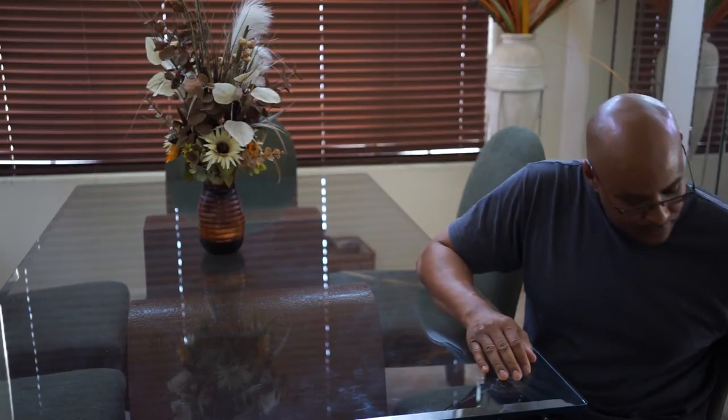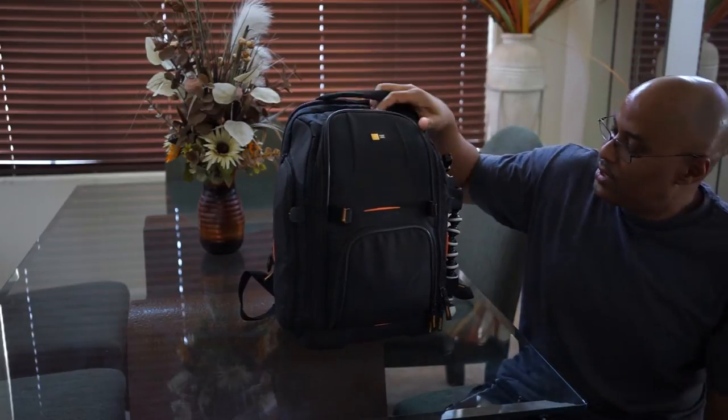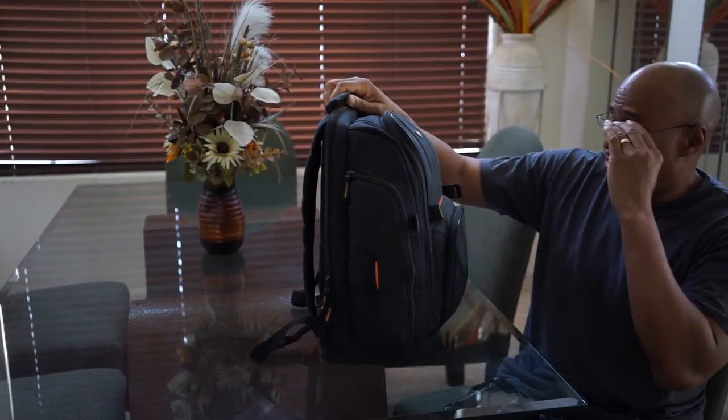Hey guys, Craig Collins here. I got a new bag in today — the Tenba Mini. First let me show you what I replaced. I replaced this bag to get the Tenba; it's a Case Logic backpack.